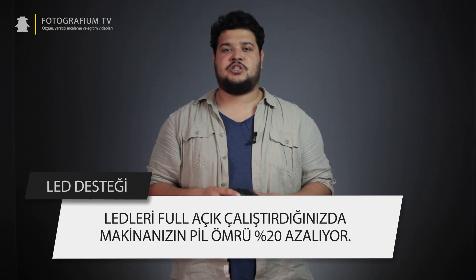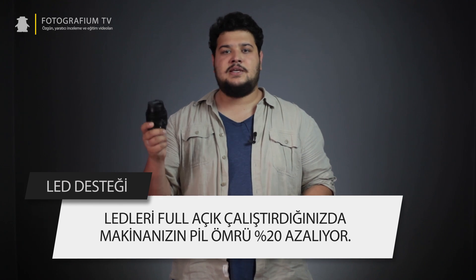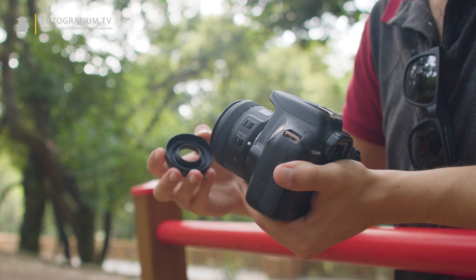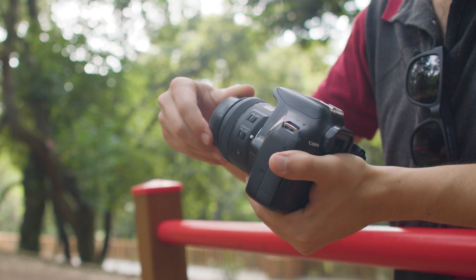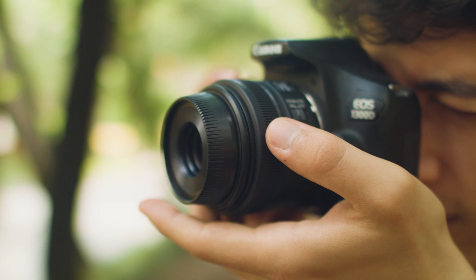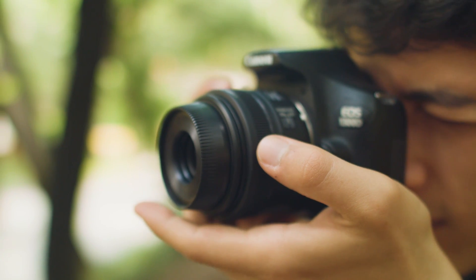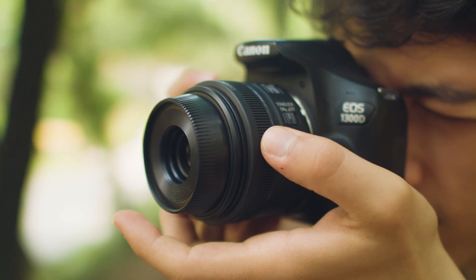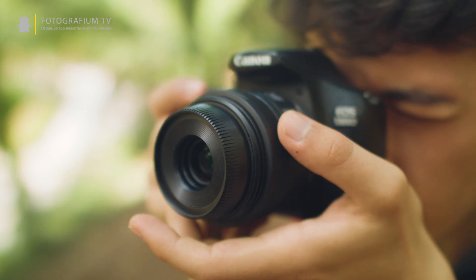Bu LED'ler enerjiyi gövde üzerinde bulunan pilden aldığı için saatlerce açık bir şekilde çalışabiliyor. Bunun yanı sıra bu LED'leri live view ve video modunda da kullanabiliyorsunuz. Ayrıca parlayan yüzeyleri çektiğinizde LED ışıkların yansımasını ortadan kaldırmanız için Canon bu lense küçük bir parasöley de eklemiş. Bu parasöley hem ışık parlamalarının önüne geçiyor hem de lensi dış etkenlere karşı koruyor.